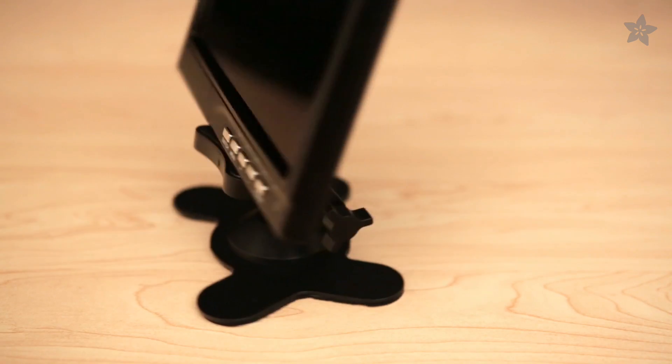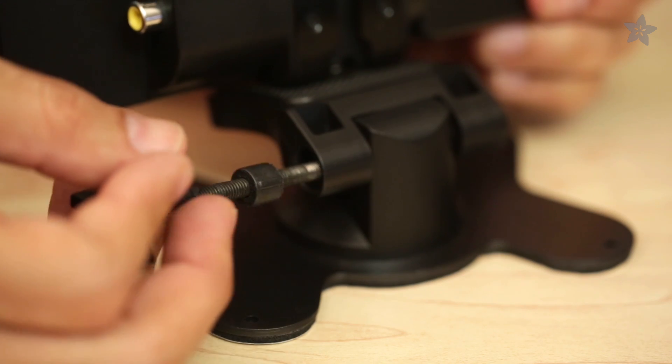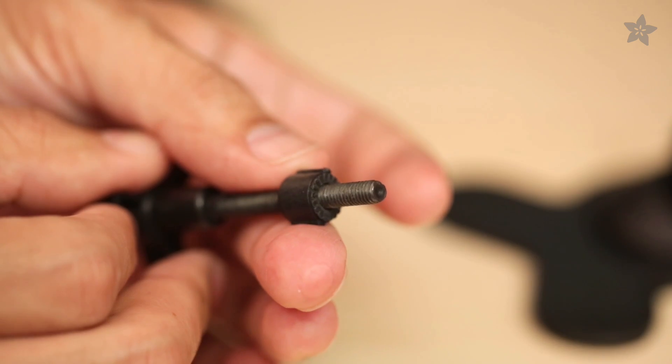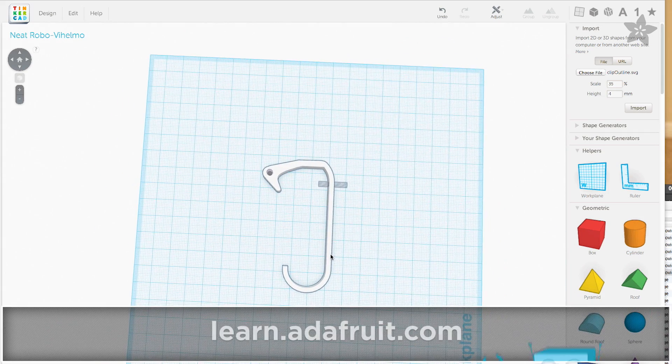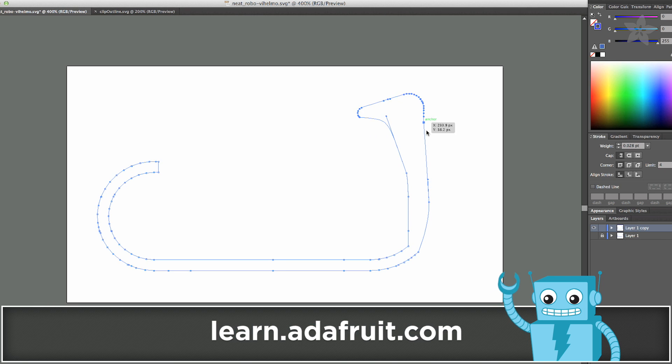The 7-inch HD monitor features an adjustable stand that can be easily removed. We'll reuse the adjustable parts for our 3D printed mount. You can use Tinkercad to modify the paths to design your own controller mount. Check out our guide on Adafruit's learning system for a complete tutorial.